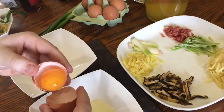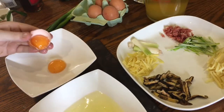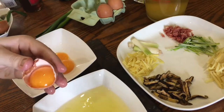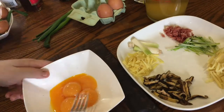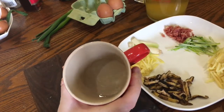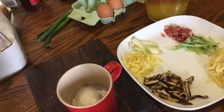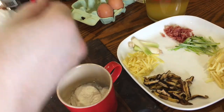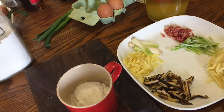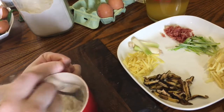Next you'll need to separate four eggs. You only need the yolks, but freeze the whites for meringues or healthy egg white omelettes later. Mix the yolks up with a fork and set them aside. Now for the last bit of prep, take a cup with six tablespoons of cold water — that's 90 milliliters — and add two and a half tablespoons of flour. Potato flour is best but plain white flour works too. Mix it up until it's nice and smooth and lump free.